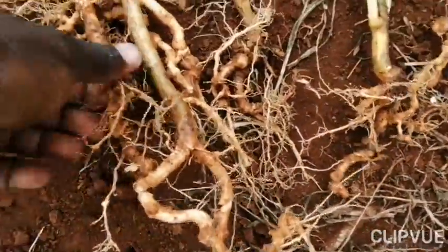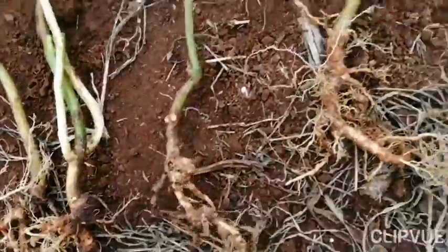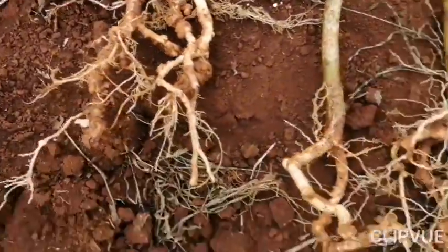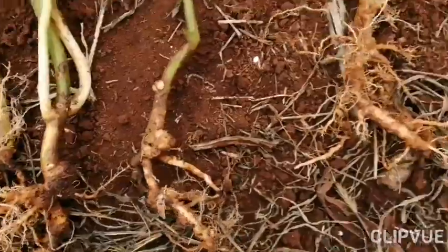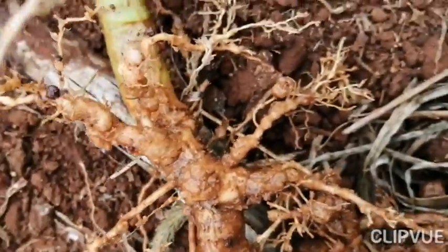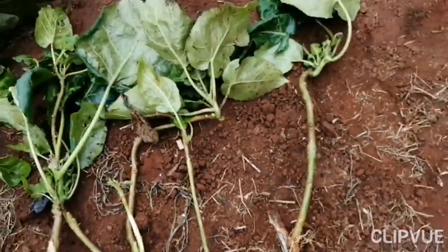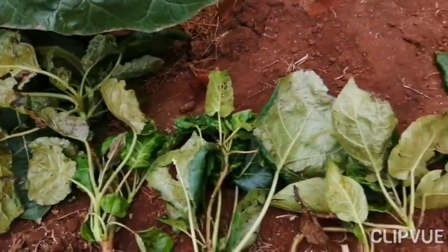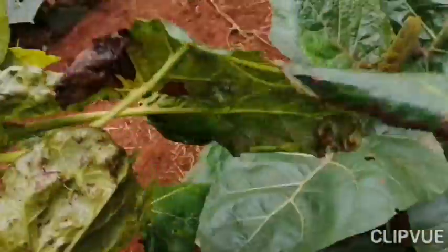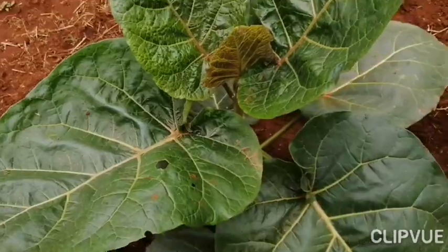Look what a coincidence — all the seedlings I've selected have one thing in common: they are all grafted. One, two, three, four, five, six — there you go. You see those swellings — root knot nematodes. You see the leaves look like they have been battered.